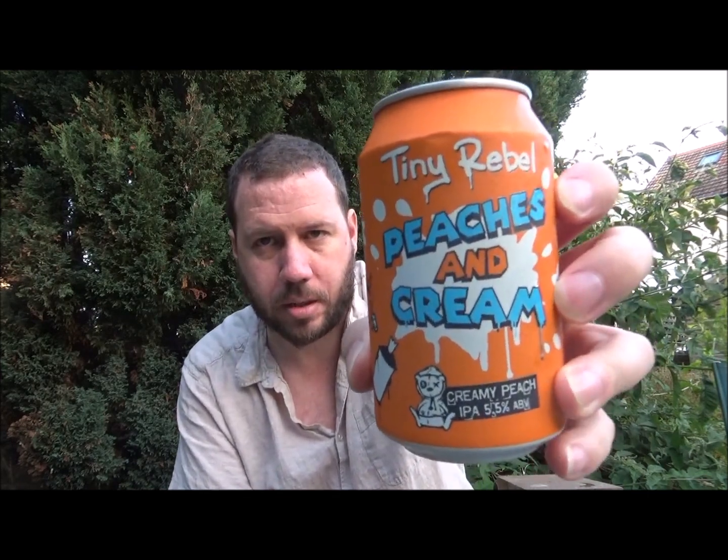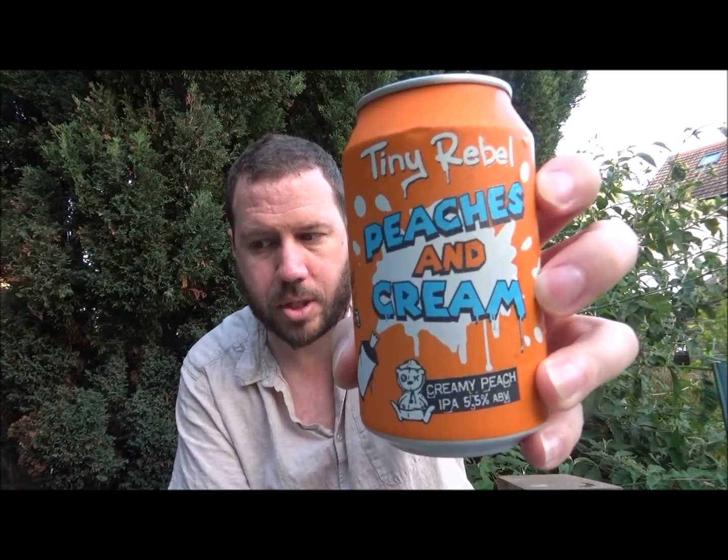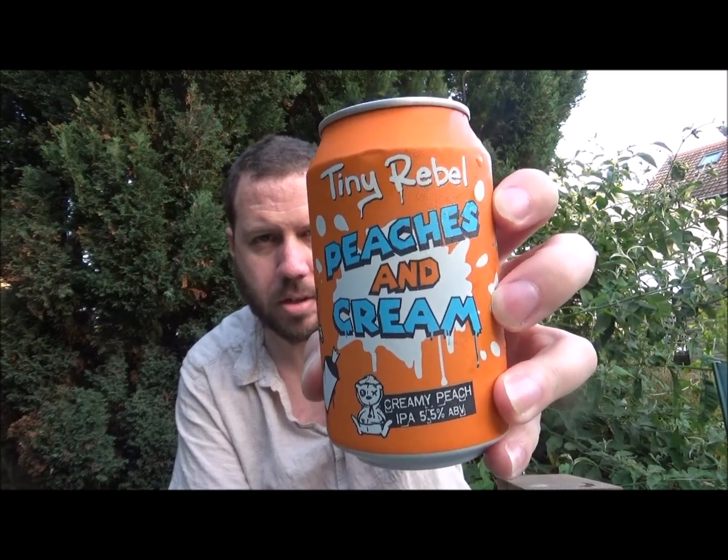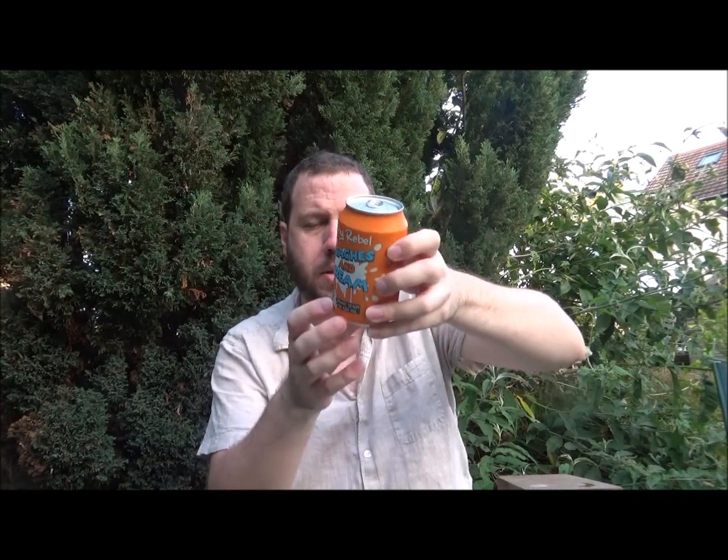Hello, thanks for joining me for another review. Today we've got another beer from Tiny Rebel out of Newport, South Wales, and this is their Peaches and Cream, a milkshake IPA coming in at 5.5% ABV, 60 IBUs, and it's brewed with Citro, Mosaic, and Simcoe. It's also got lactose — smooth lactose in the IPA — which gives it that kind of creaminess.